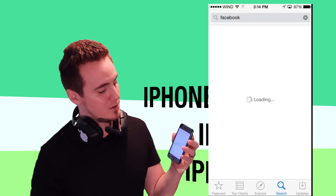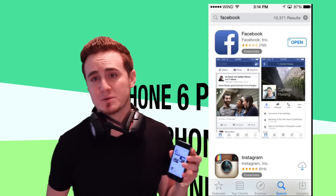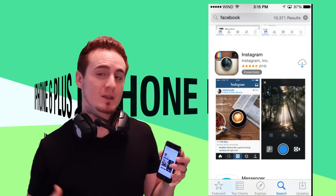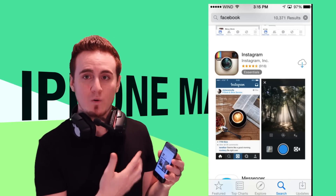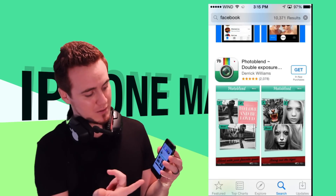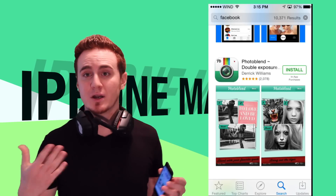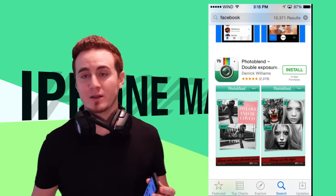Once you type in Facebook you'll see it come up. If you already have it installed, it shows Open. If it's deleted, you'd see that cloud icon meaning you downloaded it before. Now if you don't have an app like Photo Blend, you'll see Get. Tap Get, it says Install — just tap Install. It's going to ask for your password, so put in your iCloud ID password and it's going to start downloading.